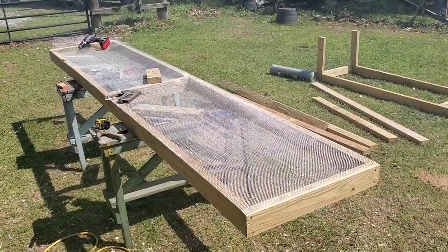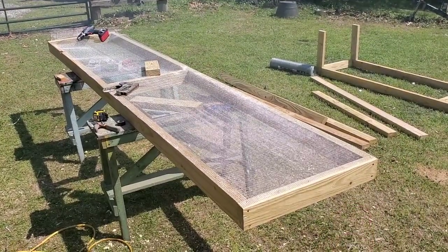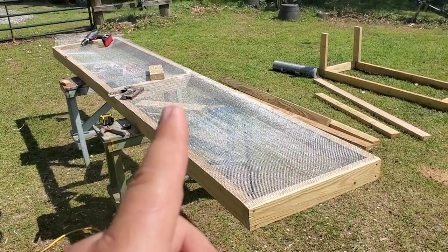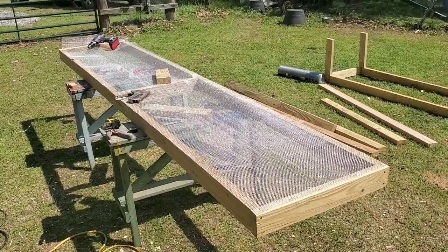After cutting all our 2x4s I started assembling here. The front board is two foot long. Your side pieces here are 10 foot long each. Center support is about 21 inches — had to shave it down a little. There's a bit of a bow to these 2x4s from Lowe's.